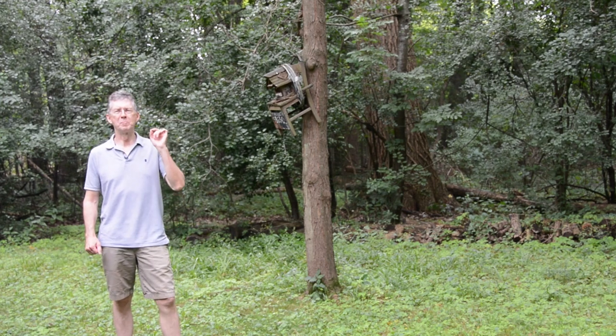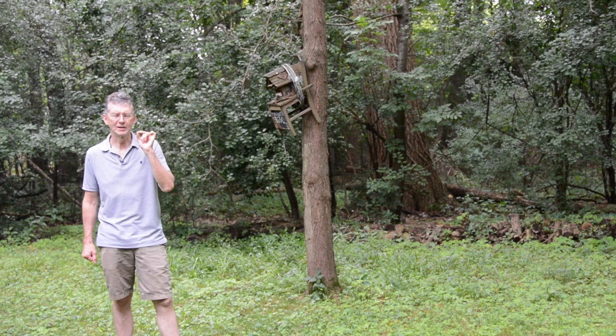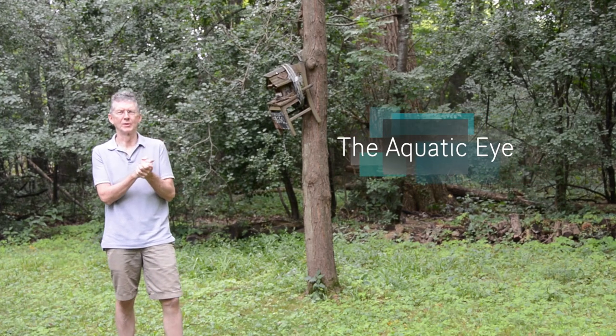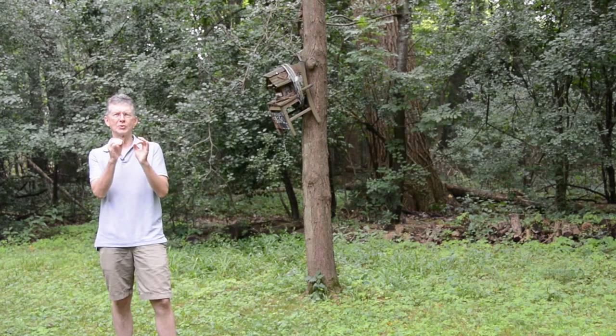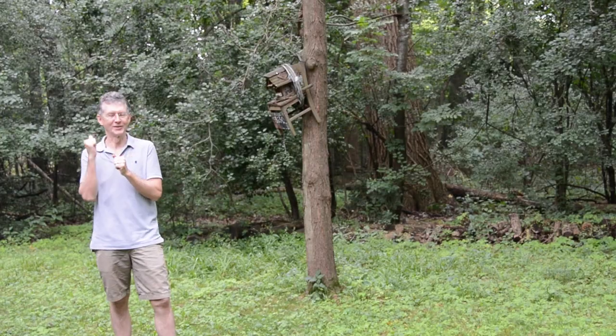Hi everybody. One of the biggest challenges in super macro underwater photography is getting the camera extremely close to your subject. In the last video, I explained how to select your subject. Once you've selected your subject, in this video I'm going to explain four important steps in getting extremely close to your subject. Let's check it out.